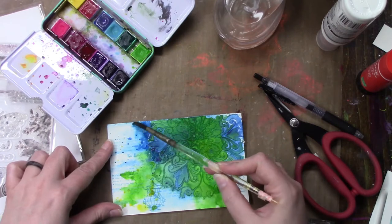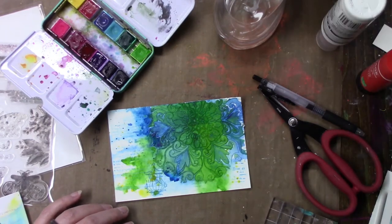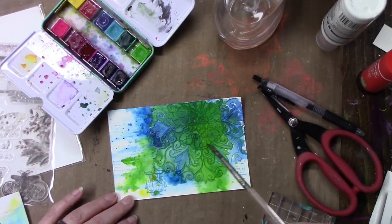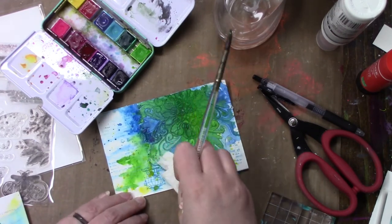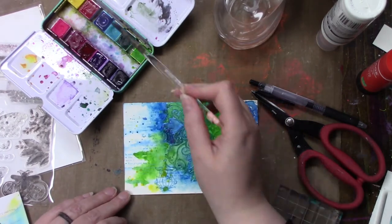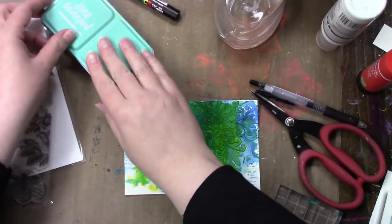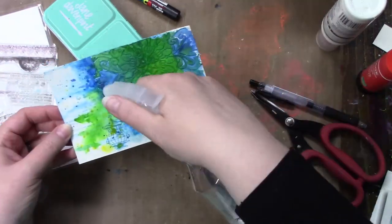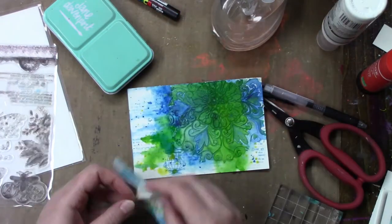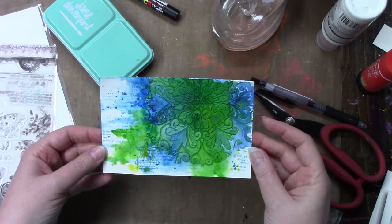I'm just trying to add a little bit more color to get the blue a little deeper in some areas. It didn't show on camera — I'm not sure if I forgot to add the video or forgot to record — but I did take some Wink of Stella in clear and went over a couple areas in the floral pattern. It shows up in person and I don't know if you'll be able to see it on camera in the pictures at the end, but it's not a necessary step by any means. Wink of Stella is very beautiful, though it can be used in better ways than I used it on this card.